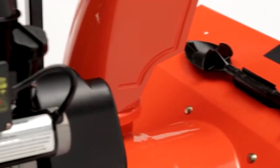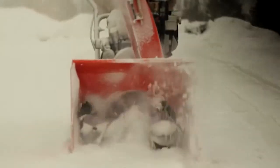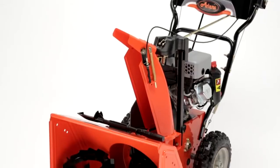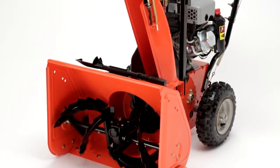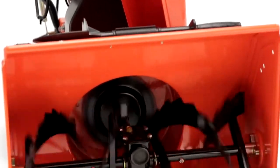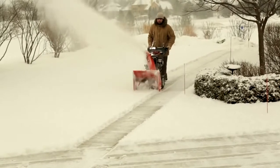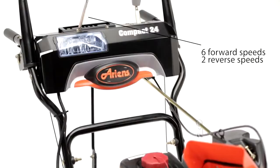Both models come standard with electric start. With the push of a button, you're ready to go — and you're ready to go for any kind of snow, even the sticky and heavily packed kind. Heavy-duty welded steel serrated augers constantly pull snow into a powerful 12-inch 3-plane high-speed impeller. The snow comes in, then shoots out, up to 40 feet away.